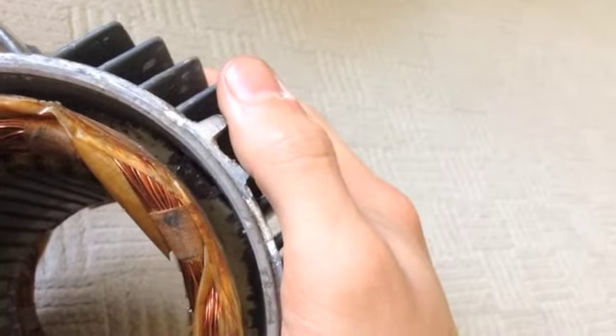This is what the stator looks like on the inside — it's also a bit rusty there. The windings seem to have gotten pretty hot once, because the insulation has gotten a bit dark at some spots.